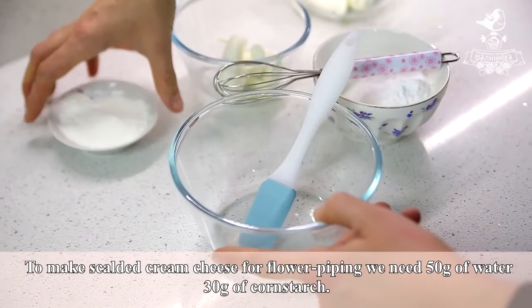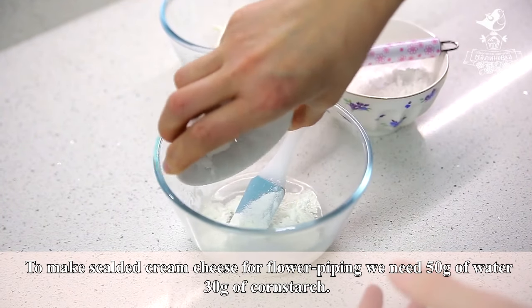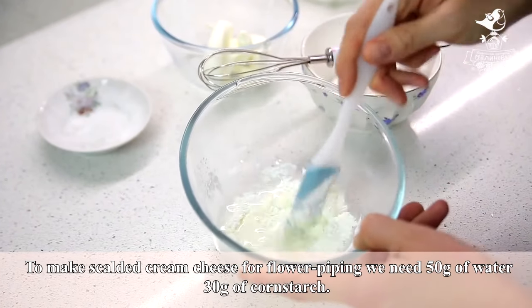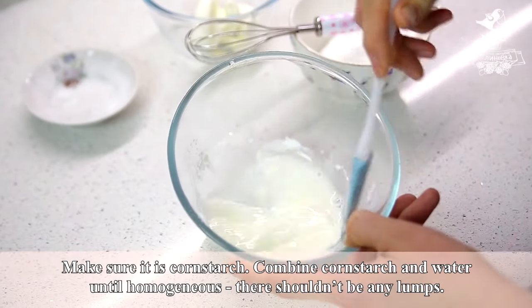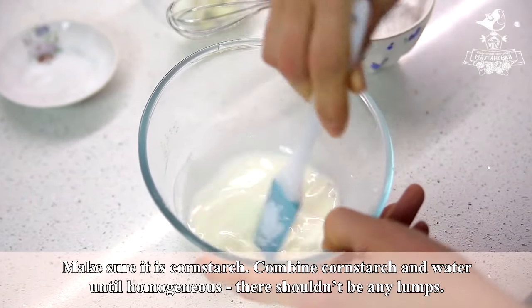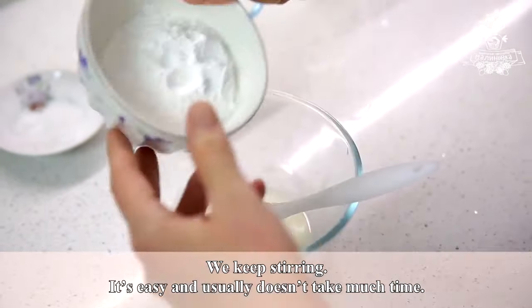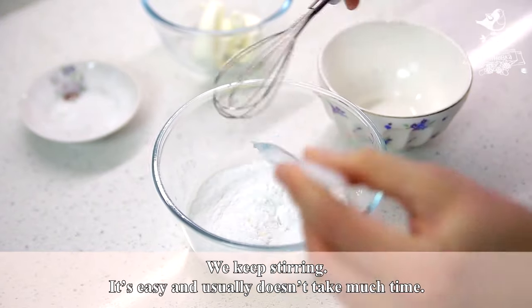To make scalded cream cheese for flower piping, we need 50 grams of water and 30 grams of cornstarch. Make sure it's cornstarch. Combine cornstarch and water until homogeneous — there shouldn't be any lumps. We keep stirring. It's easy and usually doesn't take much time.